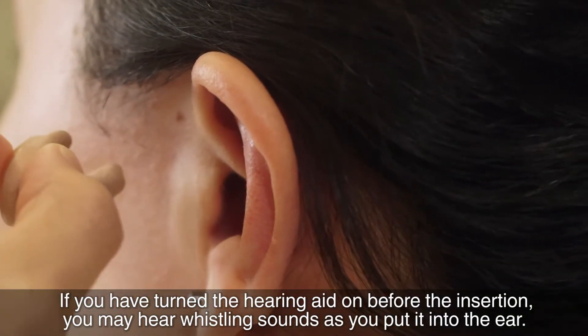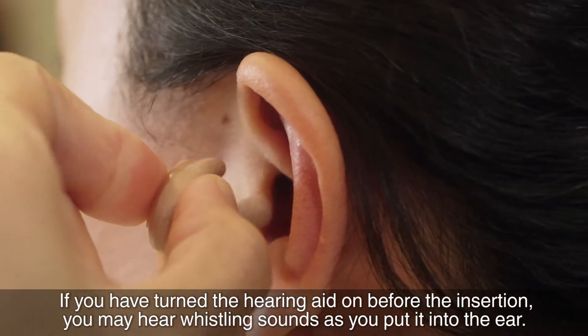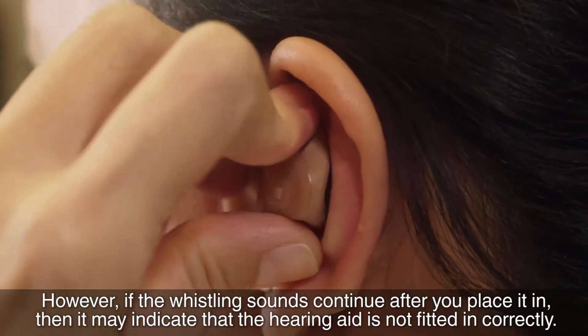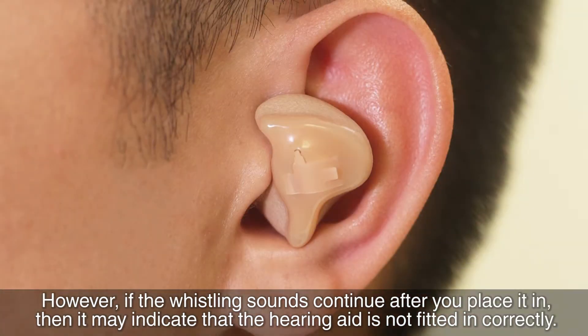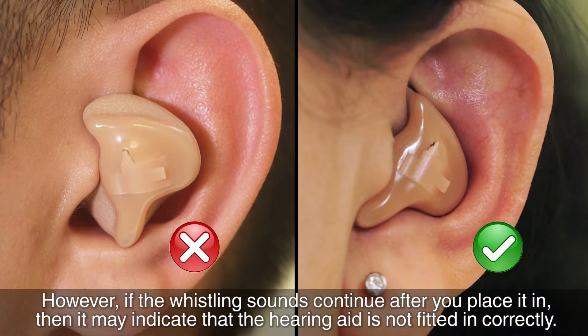If you have turned the hearing aid on before the insertion, you may hear whistling sounds as you put it into the ear. However, if the whistling sounds continue after you place it in, then it may indicate that the hearing aid is not fitted in correctly.